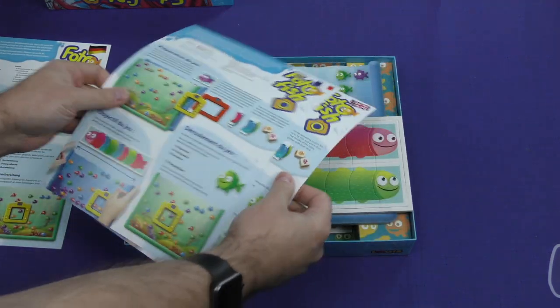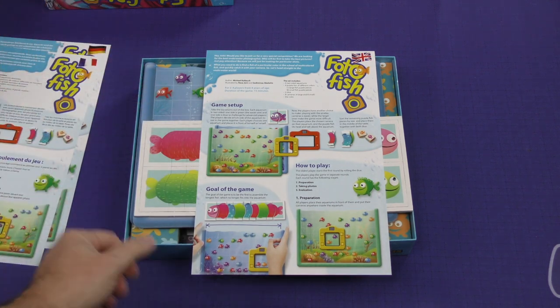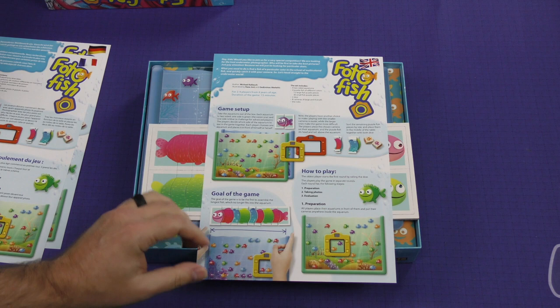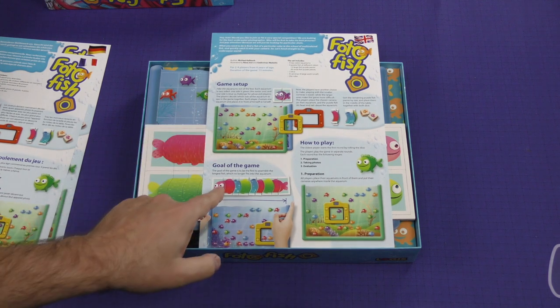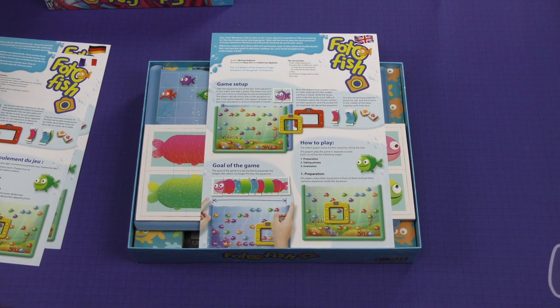We've got multiple rules. Let's take a look at the English rules here. So it's a 15 minute game, kids, two to four kids from four years and up. The game setup is here — you're taking the aquariums out of the box. The goal is to be the first to assemble the longest fish, which no longer fits into the aquarium.